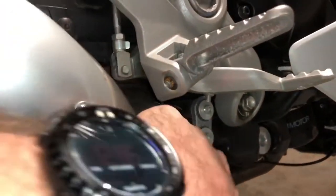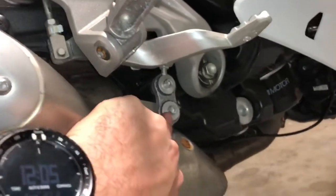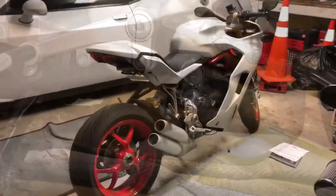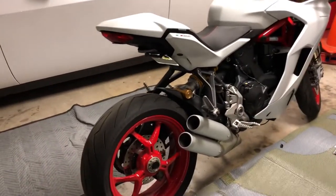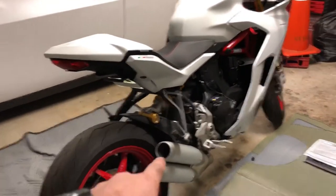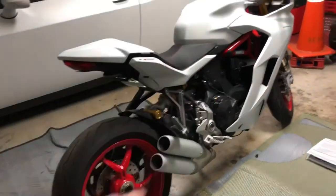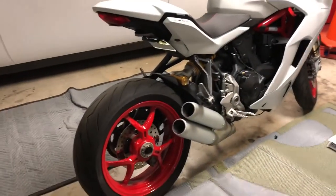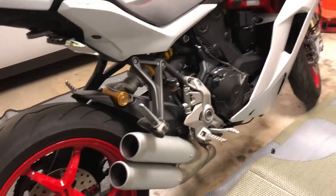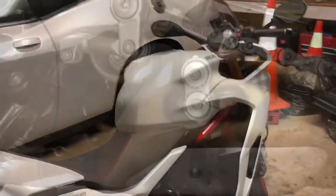Next thing we're gonna do is on the same side — the other side of this bike — there's a screw right there we're gonna go ahead and take loose. I'm gonna show you the takedown on this bike but I'm not going to be showing you how the exhaust sounds before — there's hundreds of videos about the Super Sport online. I will be showing you what it sounds like after.